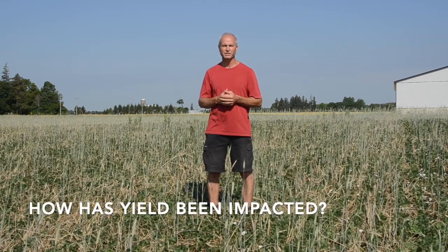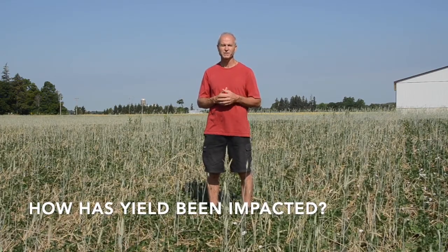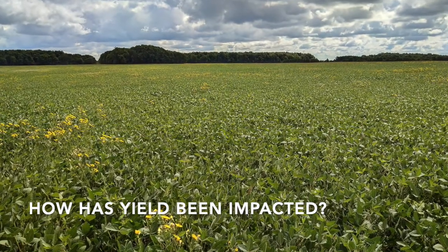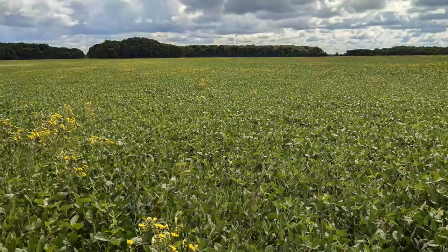We've run anywhere from 43 bushels to 50 bushels in the years we've been doing it, and with the soil health benefits and the time savings I'm willing to give up 5 to 10 bushels to the acre just for those reasons — and gain that further along in the rotation.